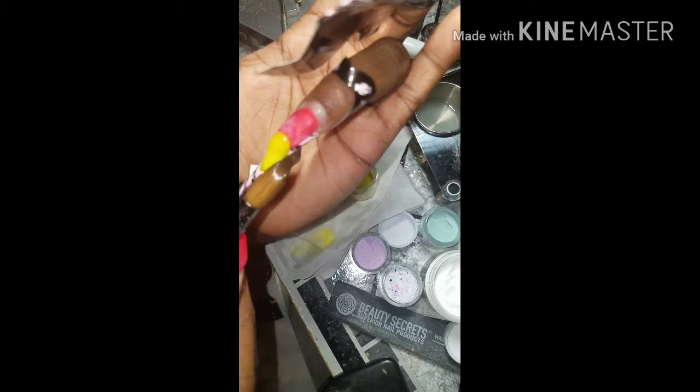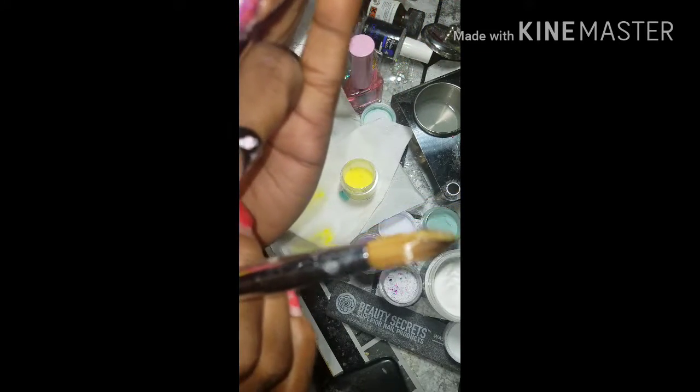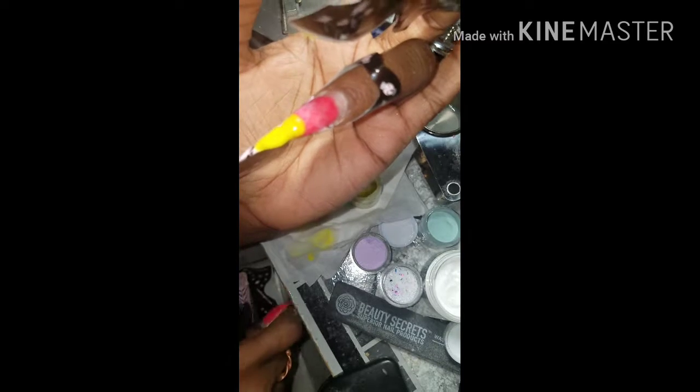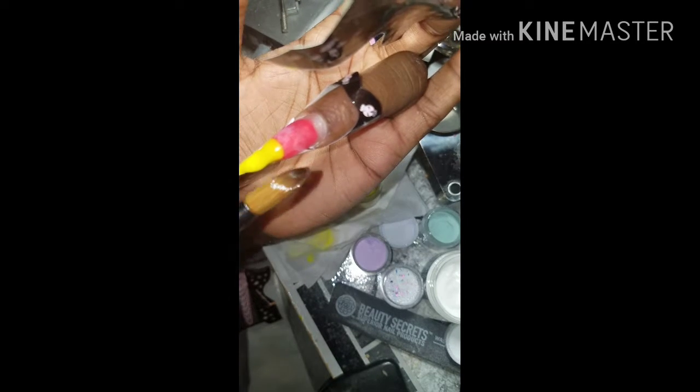If you're actually wondering whether I'm just applying the acrylic on the nails without actually prepping, I have already went in previously. Like I said, I didn't plan on recording this video, but after I started, I went ahead and pressed the play button. But I previously already pushed my cuticles back and dehydrated and primed my nails. So you don't actually see me doing that step as I'm actually applying the acrylic here.